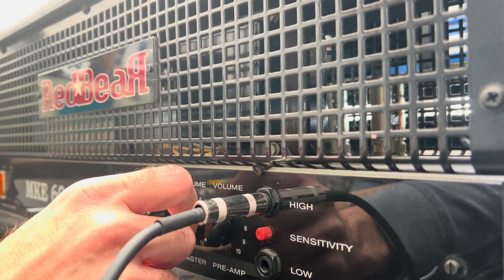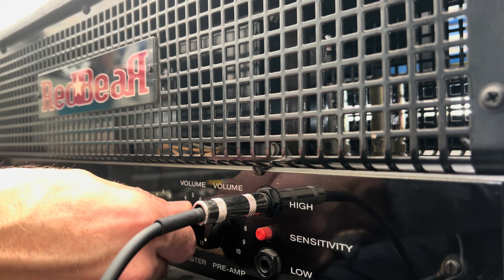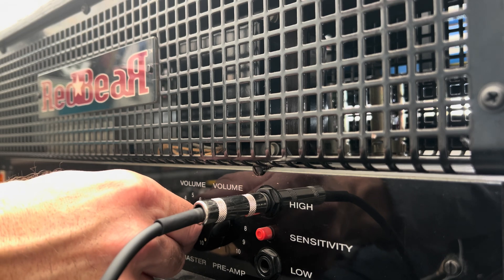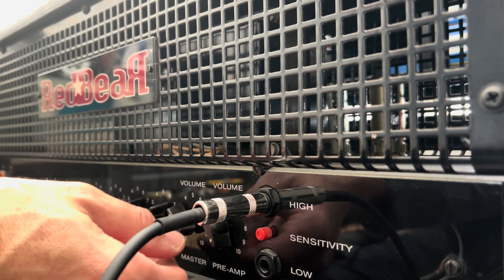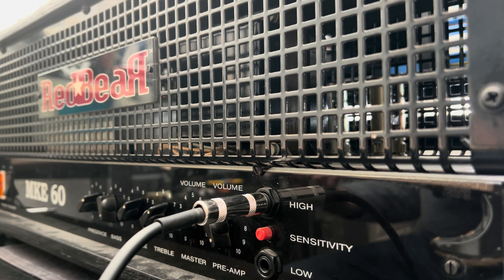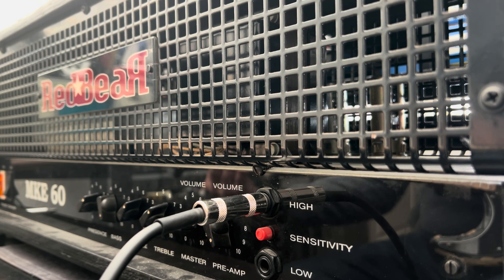Maybe that's what it is. In either case, there's no hum in the power amp. So that's nice. Let's see what she does — let's take the gain up. Oh my god, it's so loud.